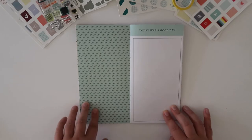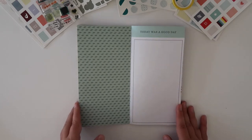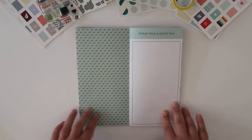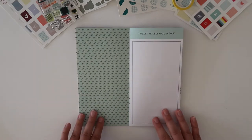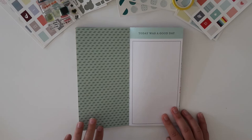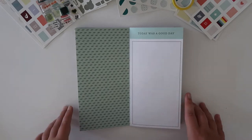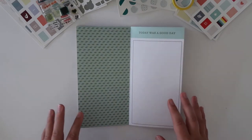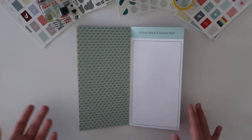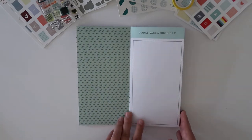I do have some blank pages in here — about four — and that's totally okay with me. I'm calling this traveler's notebook done simply because I didn't feel like I really had any stories left to tell for January. I also do weekly Project Life, so I felt like all my January stories were already documented. You don't have to fill every single page.